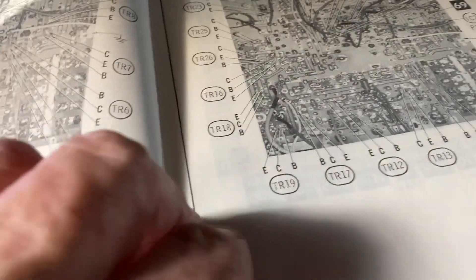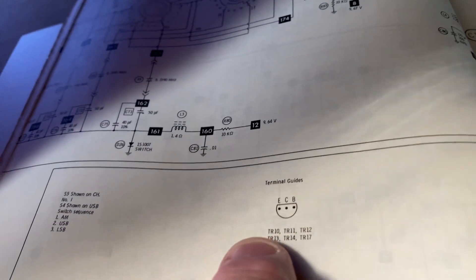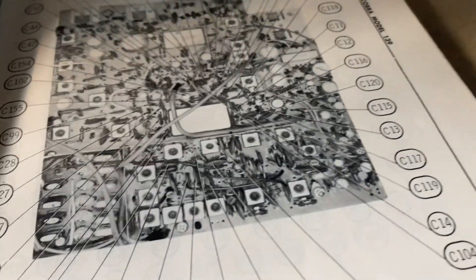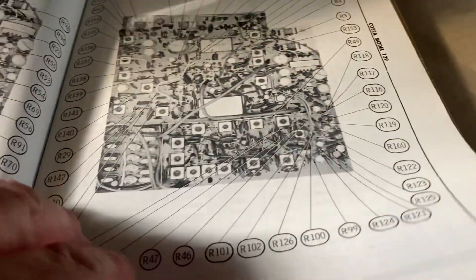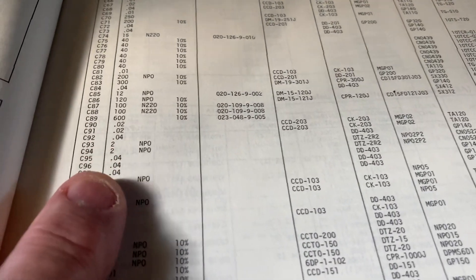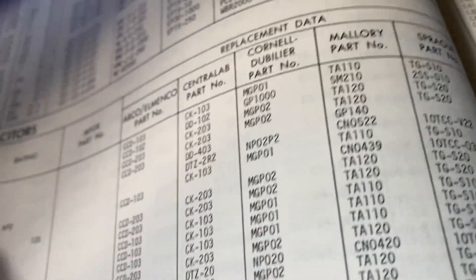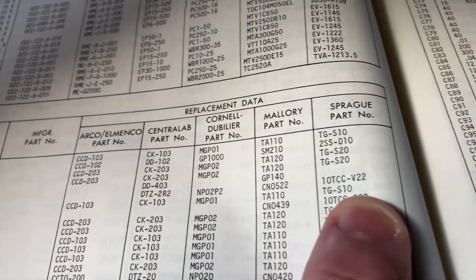There's a reference section and also a schematic that breaks down the whole radio, and there's crystals and all kinds of good stuff. These numbers right here - if I can find it - it tells you what they are in this book. Right here you can see it tells you the values and everything, the capacitors. So you can look up C1 in here and find it.